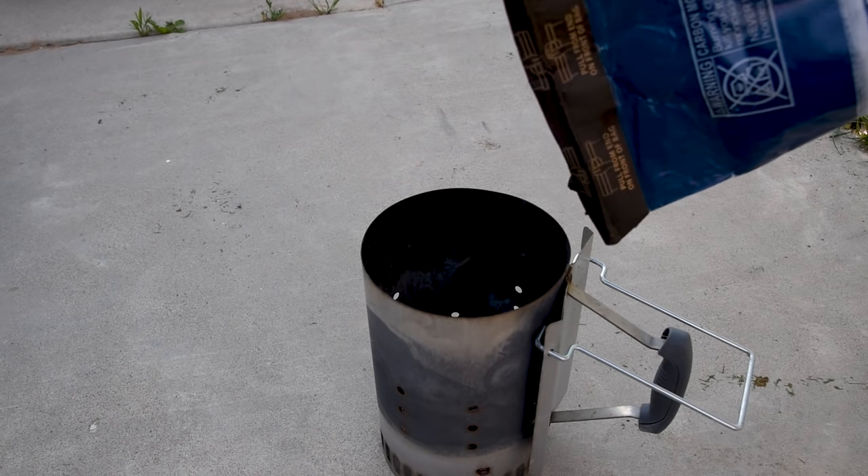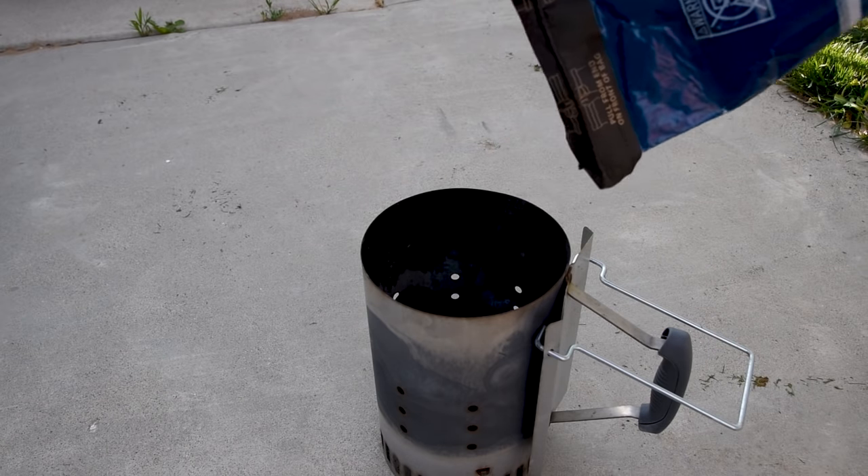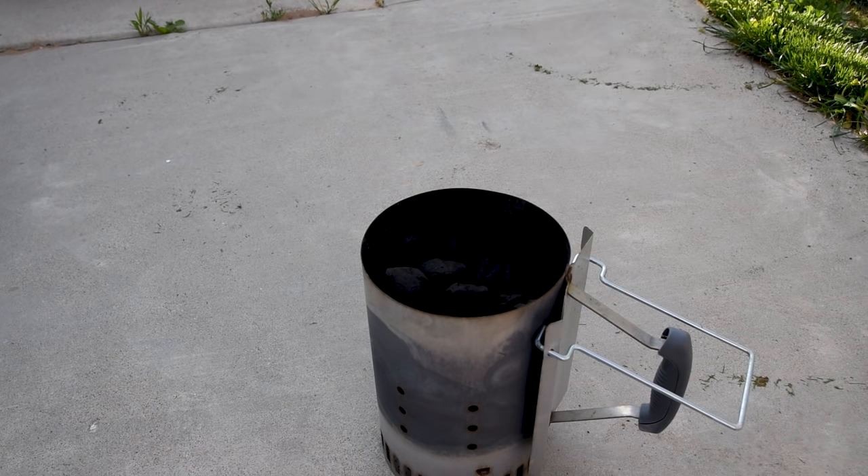When it comes to lighting charcoal for your kettle, the amount of charcoal you light will have a really big impact on your final temperature. Think of it like a recipe and the charcoal chimney is a big measuring cup. A quarter chimney is good for low and slow or around 225°F, half is good for 275 or 300 degrees, and a full chimney is good for roasting at 350 degrees or above, or direct searing. As you fine-tune that recipe, keep track of the amount of charcoal you lit, the kind of charcoal you used, and the final temperature you hit — that'll help take the guesswork out of cooking next time.